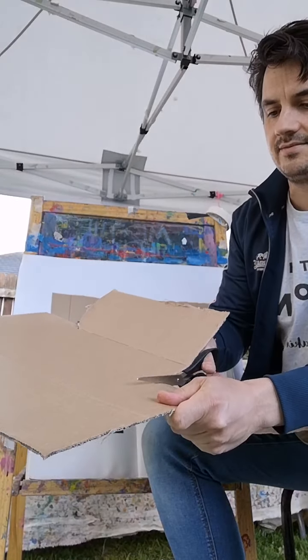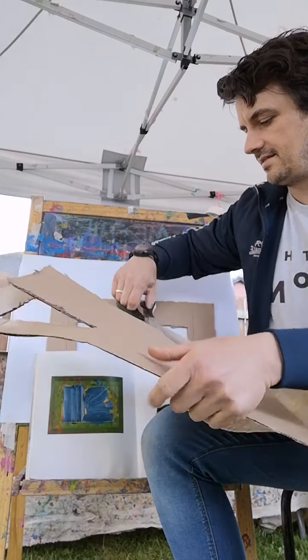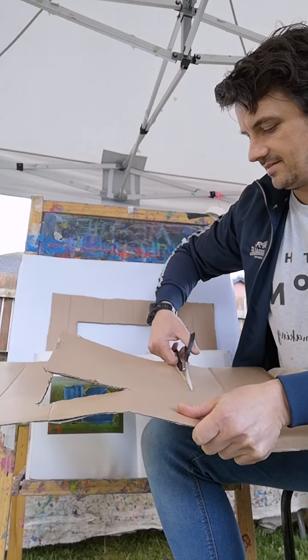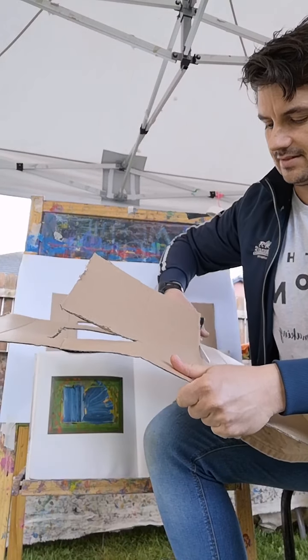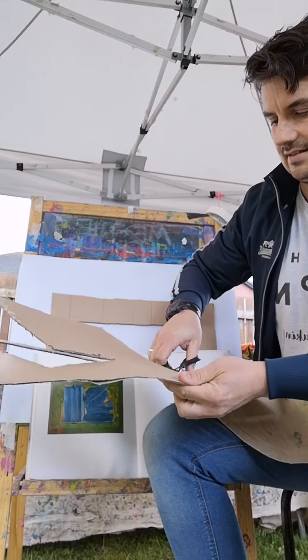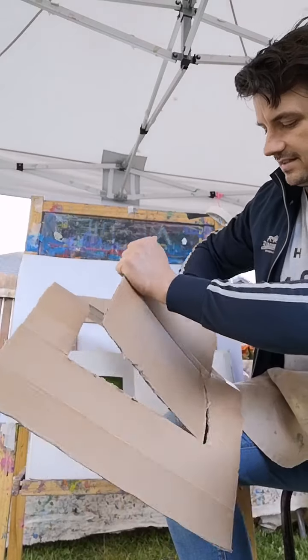Howard Hodgkin used his frame - his frame was very important. His frame often became part of the painting. I'll show you that in some of his paintings now. That's why we're making a frame for this. He worked really big oftentimes, sometimes a bit smaller, but a lot of his recent work would have been quite big. So let's get this cut out - it's like we're making a little TV box here.